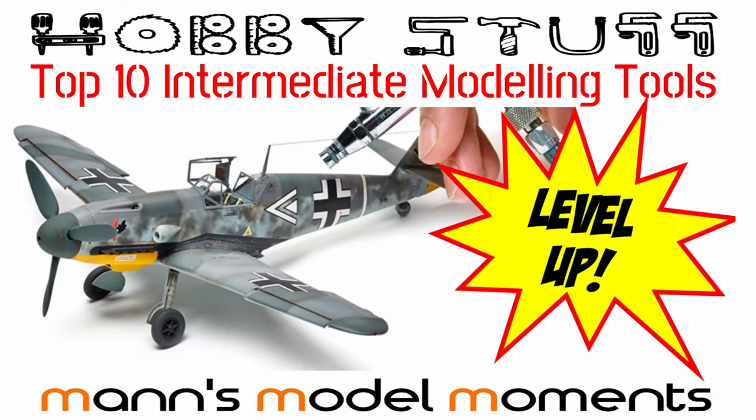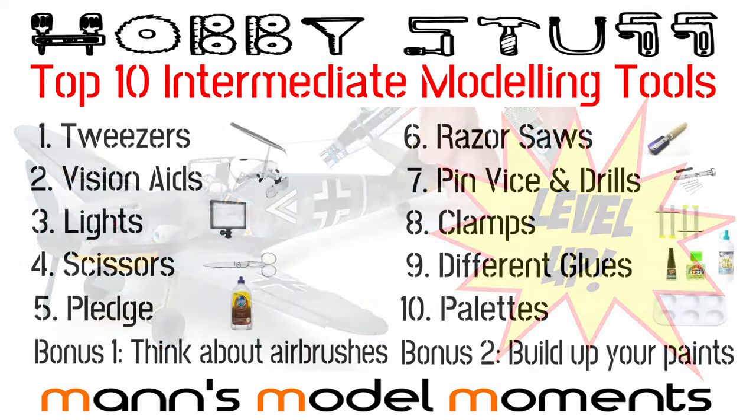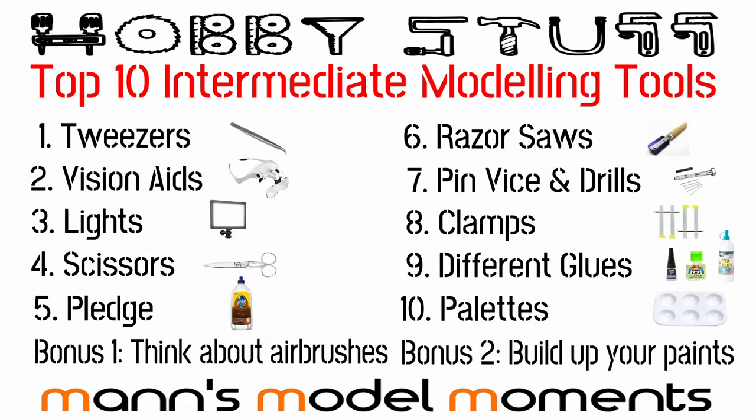To summarise, the top 10 things you should be getting to really establish yourself in the plastic scale modelling hobby are: tweezers, vision aids, some lights, some scissors, Pledge, some razor saws, a pin vise and some drill bits, some clamps, a set of different types of glue, and one or more paint palettes. You should also start to think about whether to buy an airbrush, what your budget is, where you'd put it, and all of those kinds of things. Hold those thoughts and look out for my future video on that.